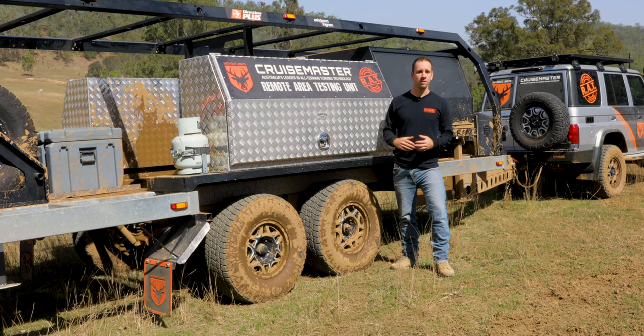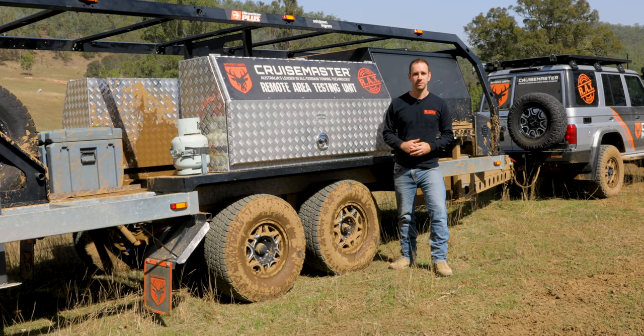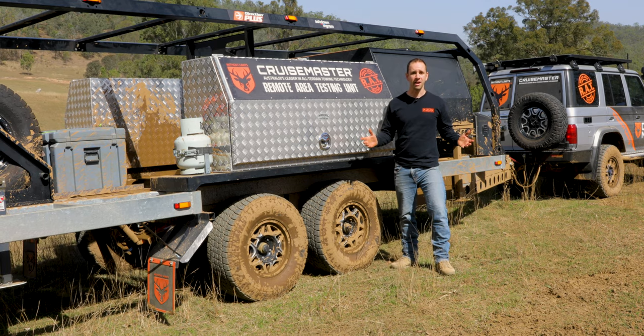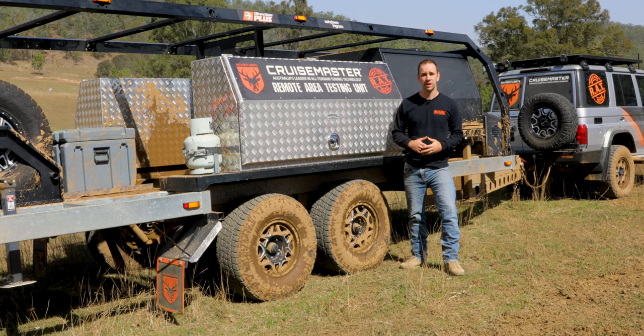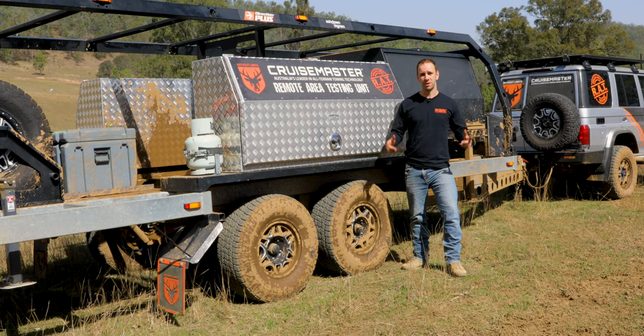At CruiseMaster we're really proud of our culture of continuous improvement, and today I'm proud to announce our XT Freestyle. This is the sixth generation of our CruiseMaster XT suspension, so let's see what it's all about.